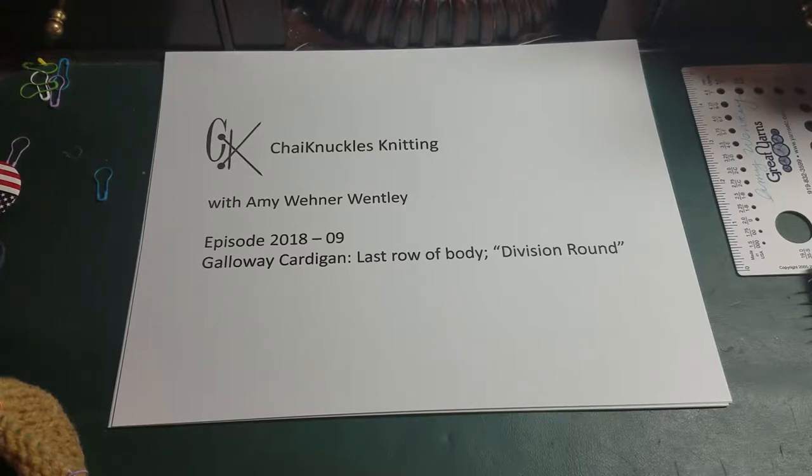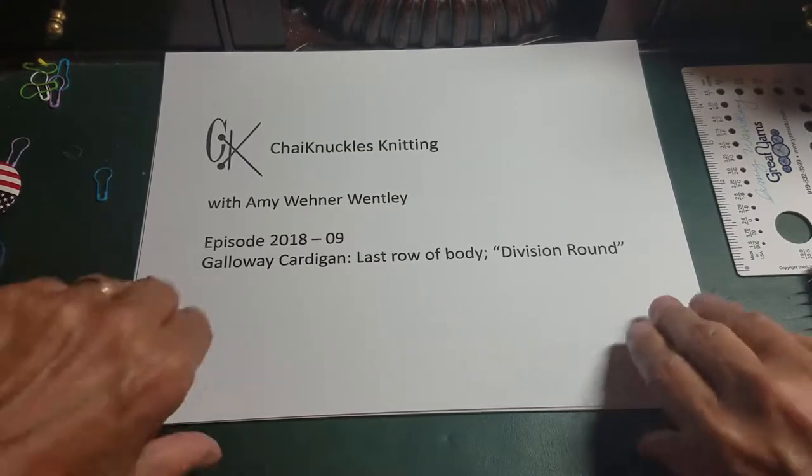I'm teaching a class at Hillsboro Yarn Shop currently on the Galloway Cardigan by Jared Flood. The cardigan is started out in three pieces — the body and then you knit the two sleeves. You join them and then work the yoke. So when you finish the body you need to divide the sweater — that's why it's called the division round — into the fronts and the back section and the armholes. This video shows you how to do that.